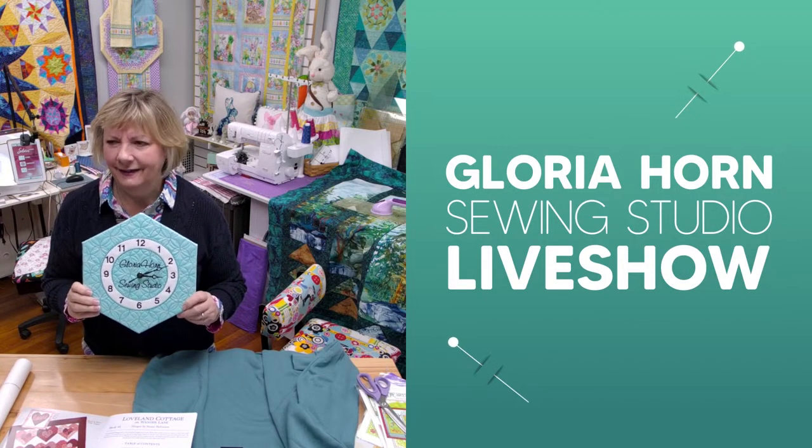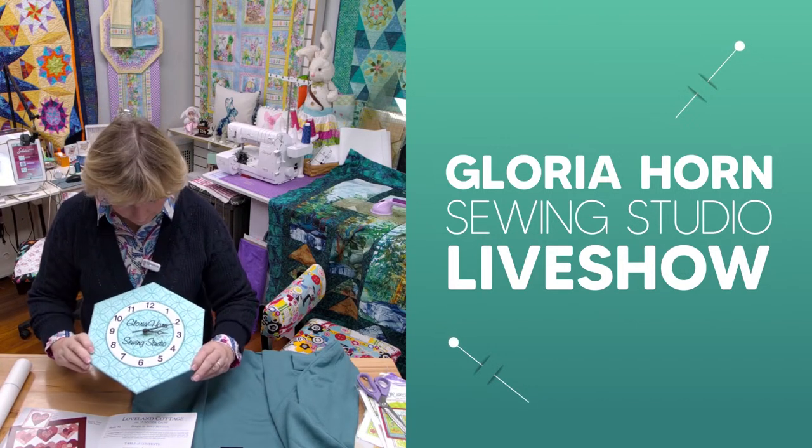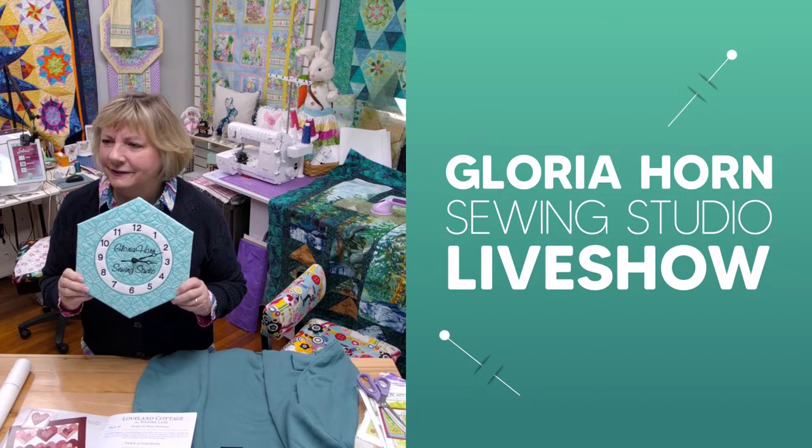Is it accurate? I think it is. Let's see — 3:12? Yes. It's keeping good time.